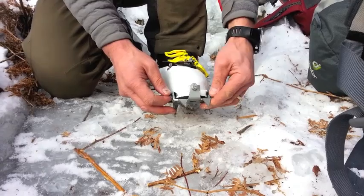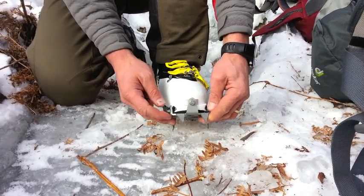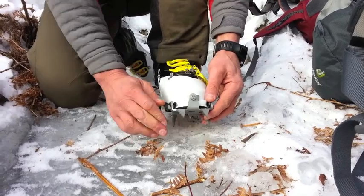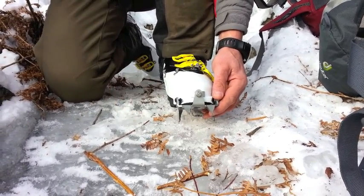But once that is all adjusted, you simply put the crampon on like that, hand tighten it right there, and since we're using an Allen key in this case, you tighten it. And that is it.